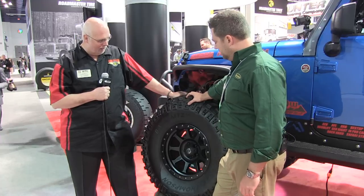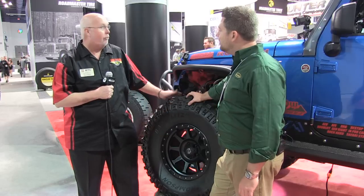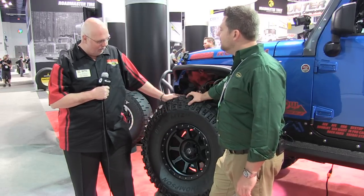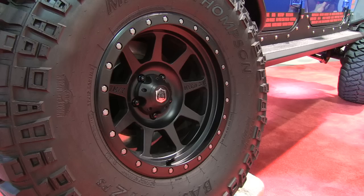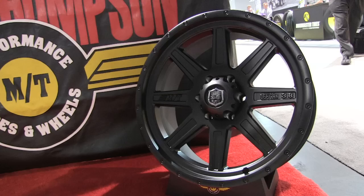We have the Deegan 38. This is the Pro 4. It's got the faux beadlock and the nice drop here. It's a very, very realistic faux beadlock. Of course, it's got the styling of an off-road wheel with the nice dished center right here, and we've got the pop-top cap. We also offer a Pro 2 version, which is a little more on the lifestyle side, but still shows you that we're racing.